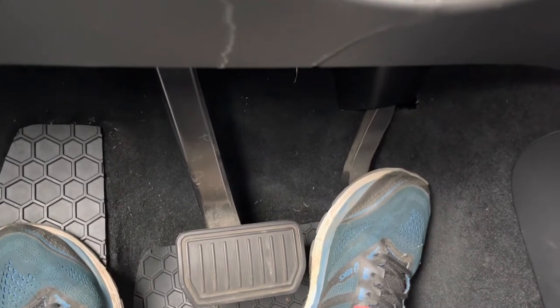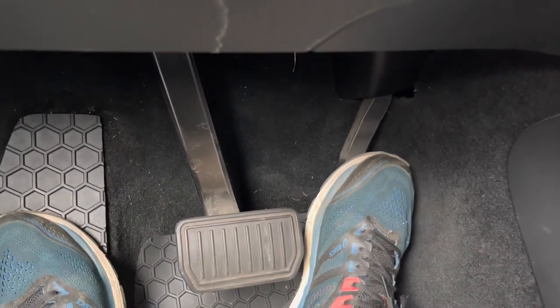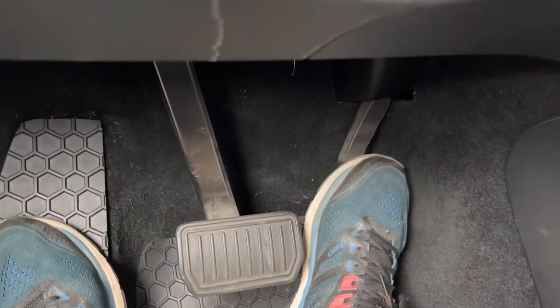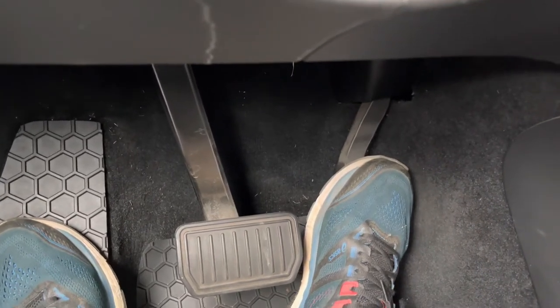You hear that? A little creaking in there. Yeah, I heard it again — on and off lightly. It makes the creak. You hear that?